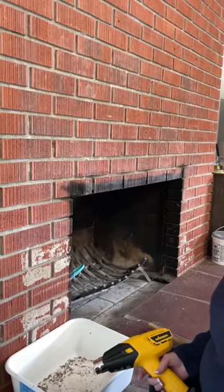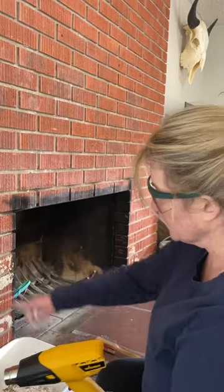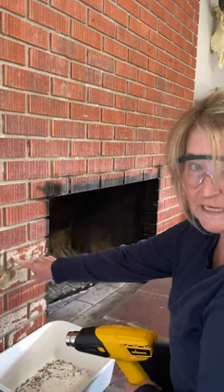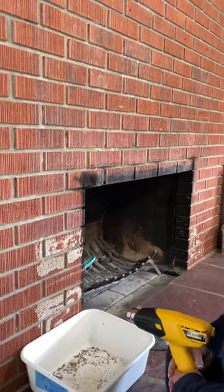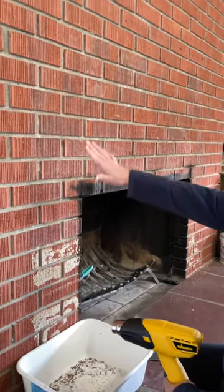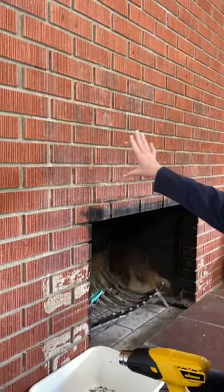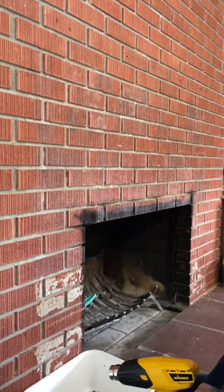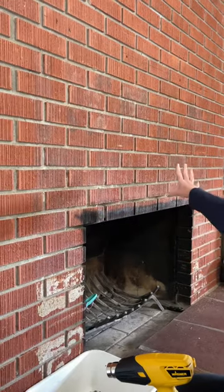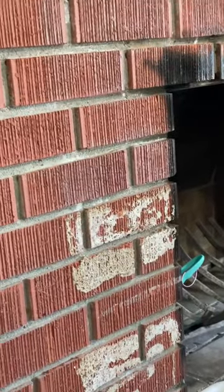Today we're going to melt liquid nails adhesive off of our masonry fireplace. This fireplace originally had porcelain tile over here and all of this was liquid nails. My husband has taken a lot of time and slowly melted that off. We're at the final part — I've got this portion here and a little bit over there, and we're going to show you how to do that today.